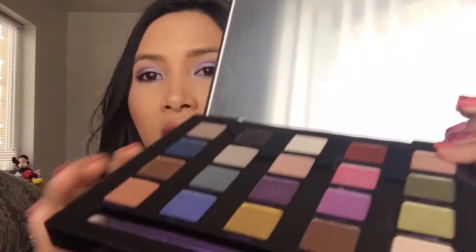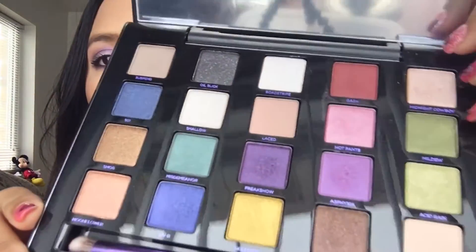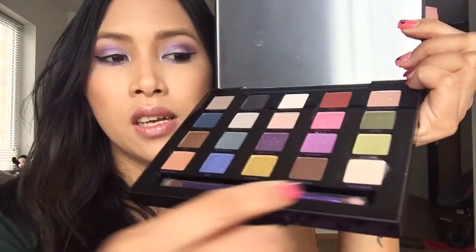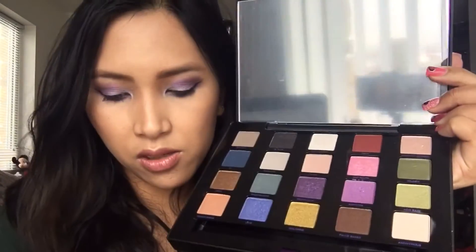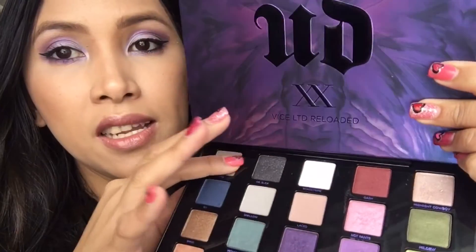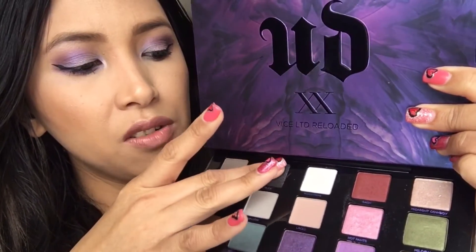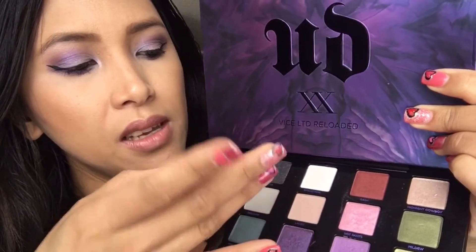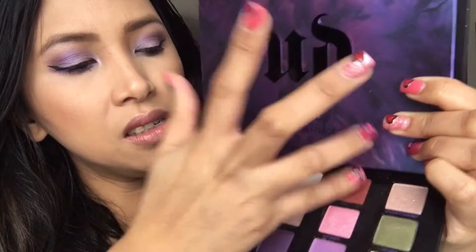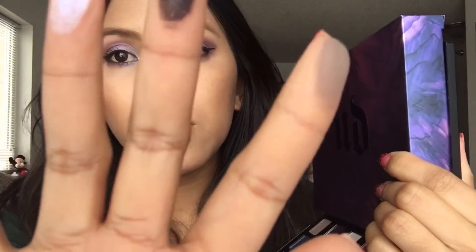There's a purple button and when you open it up it opens like this — it has a big mirror. Look at all these beautiful colors. It also comes with a dual-ended brush. I'm just going to go ahead and swatch. This feels so velvety — starting with Suspend, Oil Slick, Road Stripe, and Gosh.